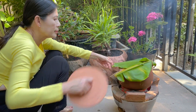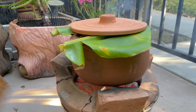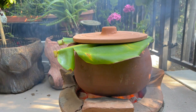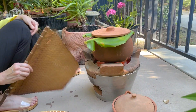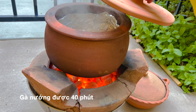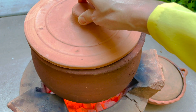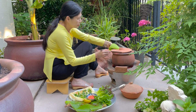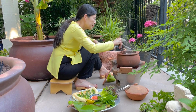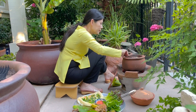Giang bếp mẹ tôi sẽ nướng gà khoảng 30-45 phút. Thử mở nắp ra xem gà như thế nào — mùi hành tỏi cũng như mùi ngũ vị hương xông lên quá thơm. Giang bếp mẹ tôi chờ thêm 5 phút nữa. Gà đã chín rồi cả nhà ơi, bây giờ sẽ rắp ra mâm và ăn kèm với rau sống, ít rau thơm, cùng với dưa leo cũng rất là ngon.